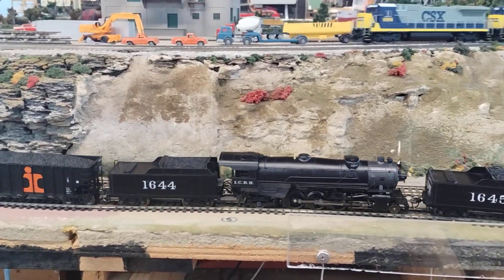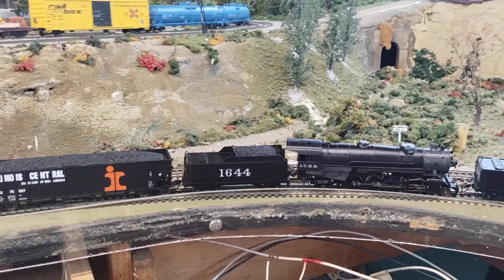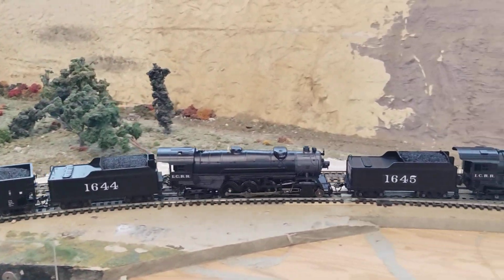I don't know what's going on, but I think replacing the decoder, or maybe even replacing the motor, or checking the power to the motor would be a good idea.